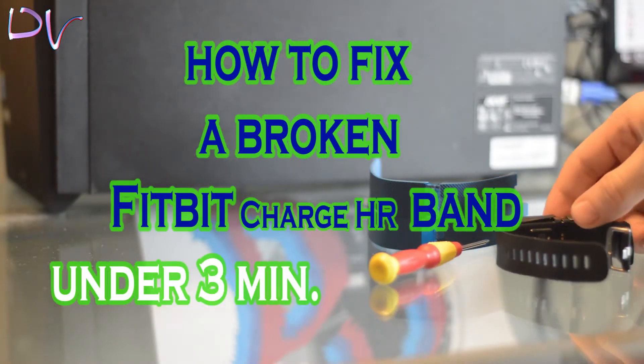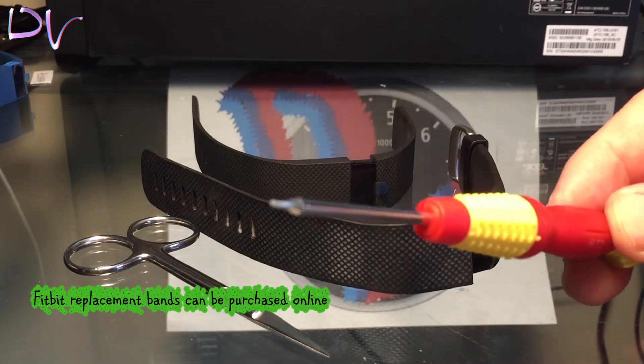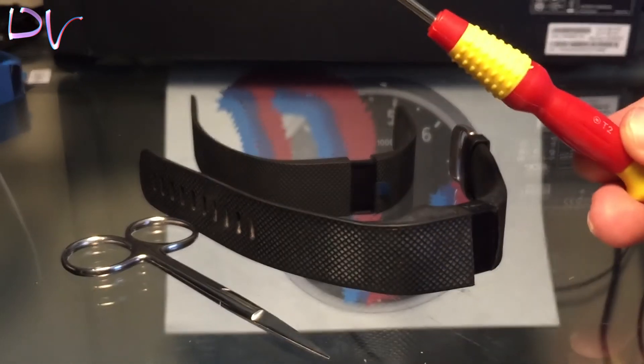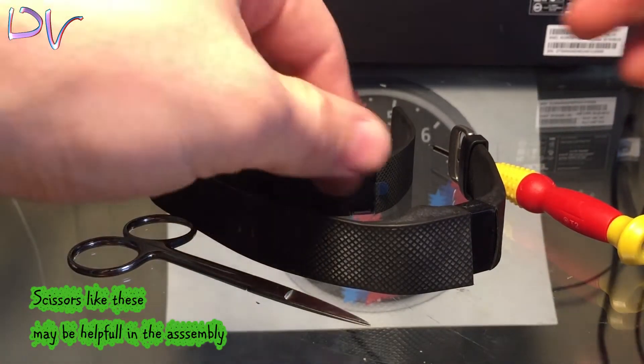Today I will show you how to fix a broken or peeling Fitbit Charge HR band with a replacement strap that you can purchase online. The set includes a screwdriver, a new bracelet strap, and additionally you can also use scissors.